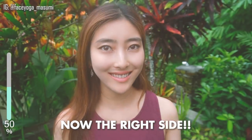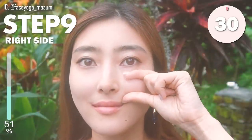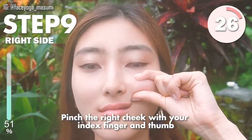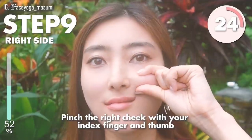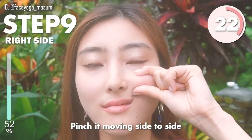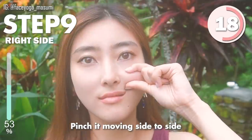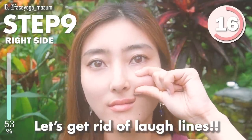Let's do it on the right side as well. Let's repeat the same movement on the right side. Pinch the right cheek with your index finger and your thumb. Move in a side-to-side motion. Let's reduce love lines.